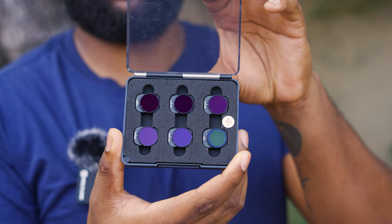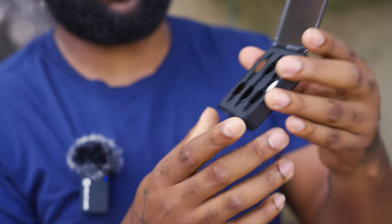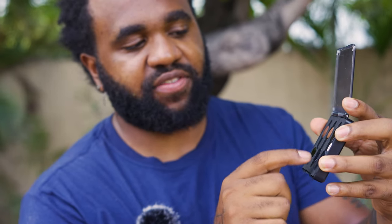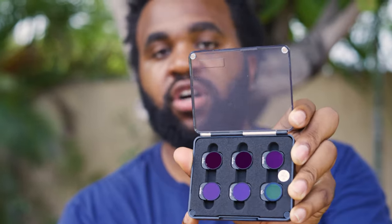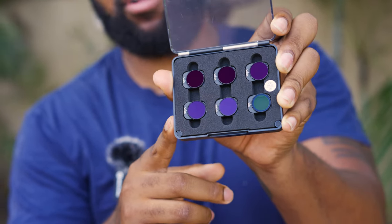This is the BRDRC ND filter pro set, which comes with a total of six ND filters — ND4 all the way up to ND128, and also a CPL filter. What I like about these is that they have nice coatings, they look very professional, and it's just going to be an easy way to get your exposure dialed in.